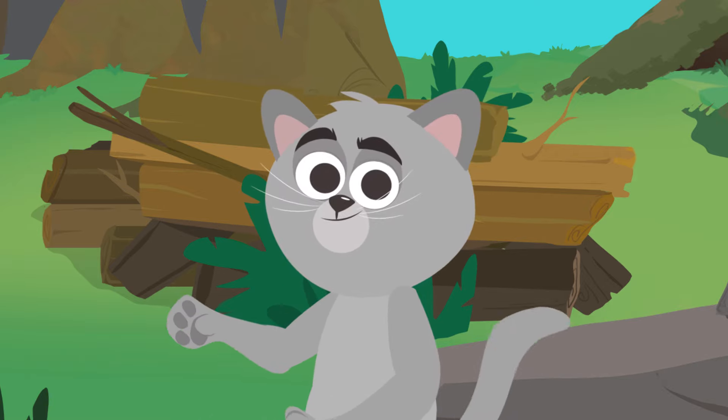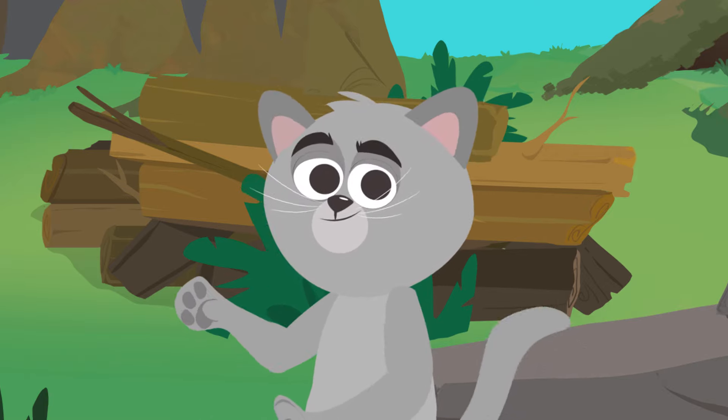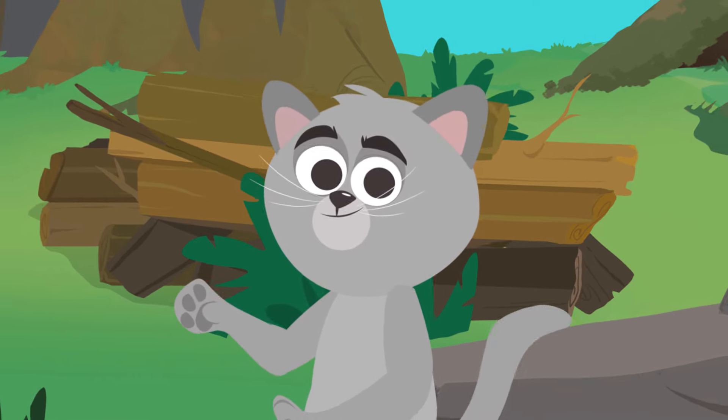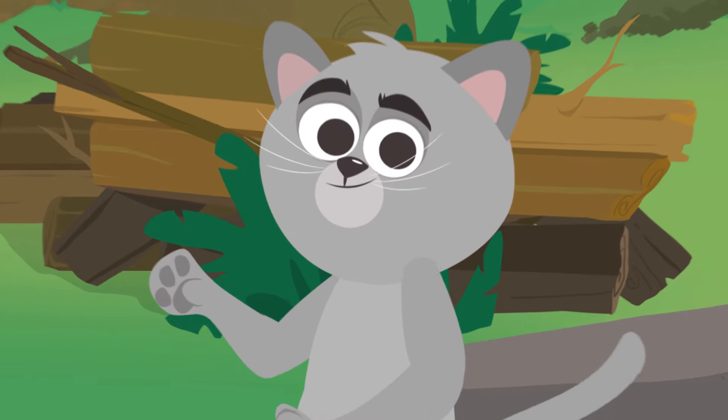Hello friends, how's it going? I'm Zen the cat. Would you like to be as spry and active as we are? Learn how to do the cat pose and you will be. Are you up for it?